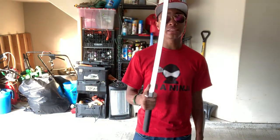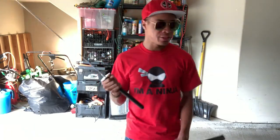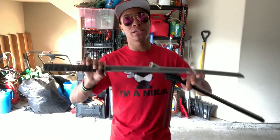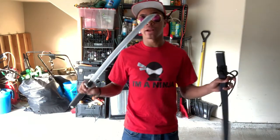Now, this is a demo sword — it's light and it's meant for tricking. Real swords are going to be a lot heavier and a lot harder to flip. I strongly suggest against using a real sword for this. If you want a sword like this, I'll leave a link to my review down in the comments below, or you can make something similar with PVC pipe from Lowe's for about 20 bucks.